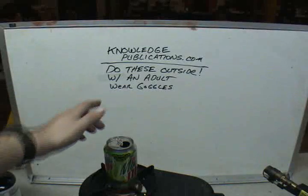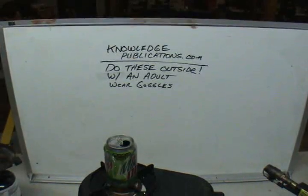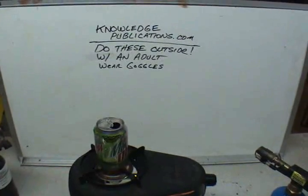Do this outside, with an adult, wear goggles, wear gloves, wear a spacesuit, wear everything.